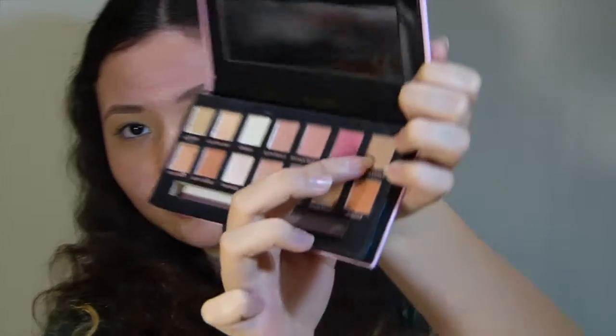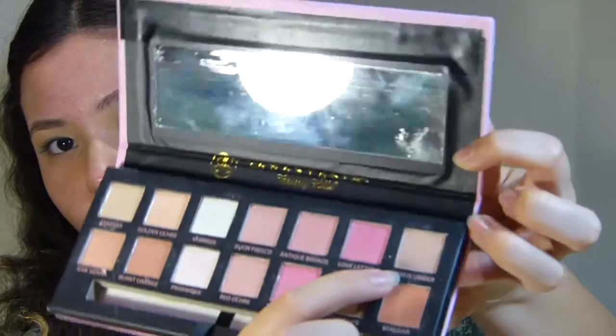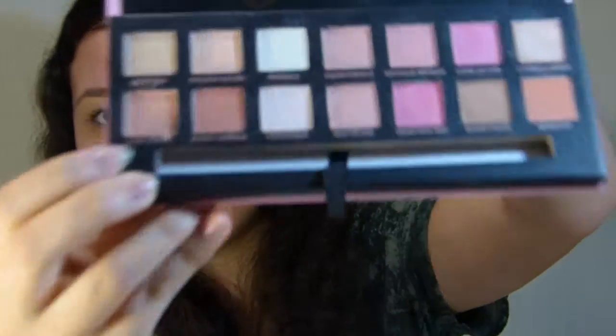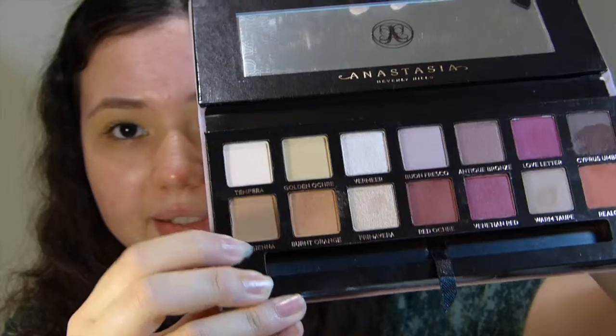A lot more shades in the fake are shimmery. For example, the brown shade in the top corner — that's a matte shade in the real palette. But in the fake, it's a lot lighter, more of a white and orange kind of shade, and it actually has a shiny reflect with some glitter in it — it is not a matte colour. The colours are obviously very different. There aren't spelling mistakes, but the writing of the shade names on the fake is not reflective — it's just printed in an orangey kind of colour. On the real palette, it's written in gold and lightly indented into the palette.